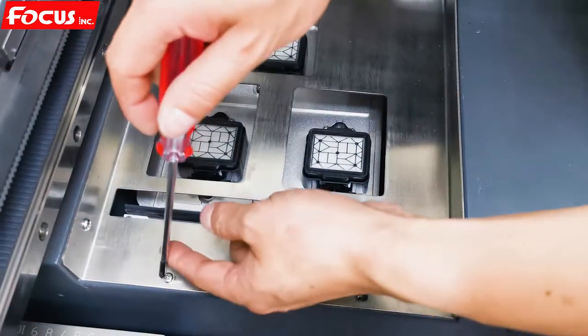So we can remove the cover by loosening the screw to open the front cover.